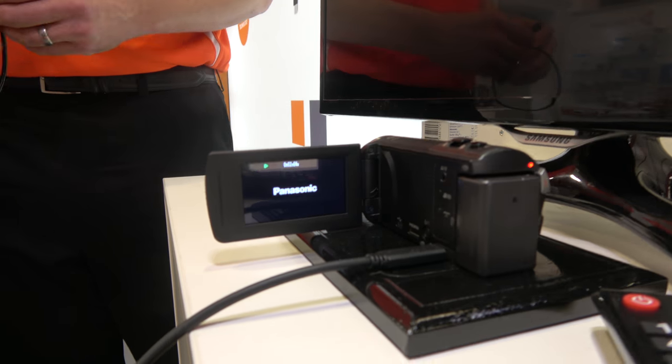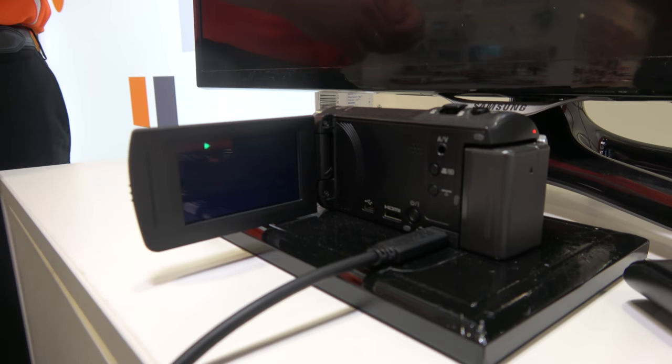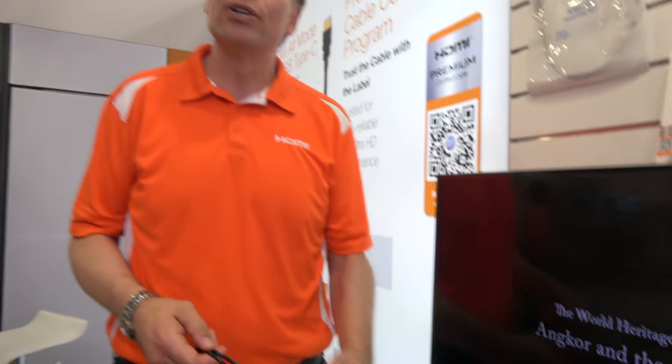The USB Type-C connector is ideal for that. It's very easy for these types of products to add the Type-C or replace the other connectors with Type-C and get the full functionality of HDMI. So not only do you get the audio and video, you can also get the CEC function.